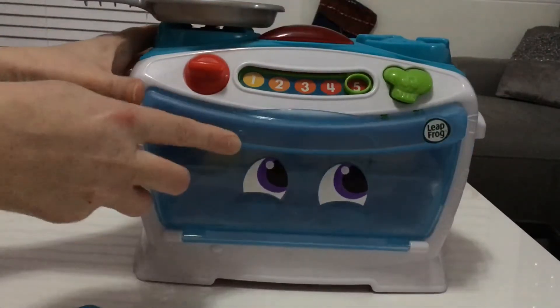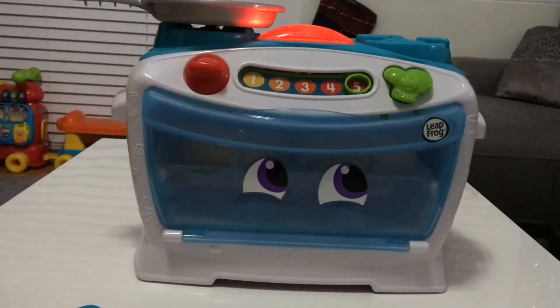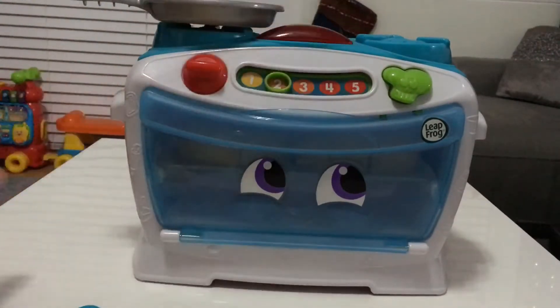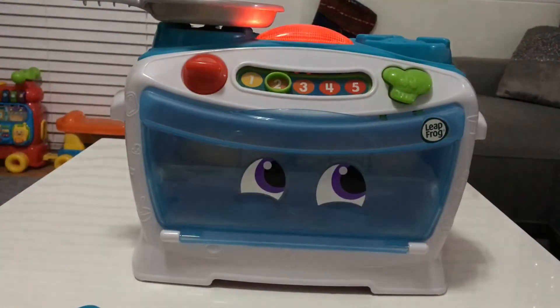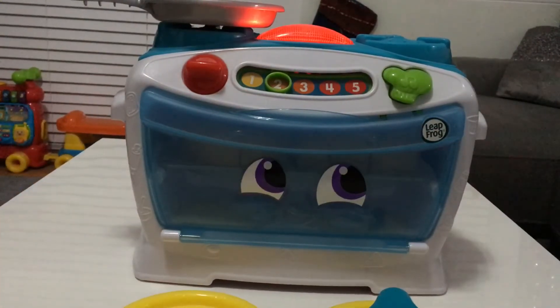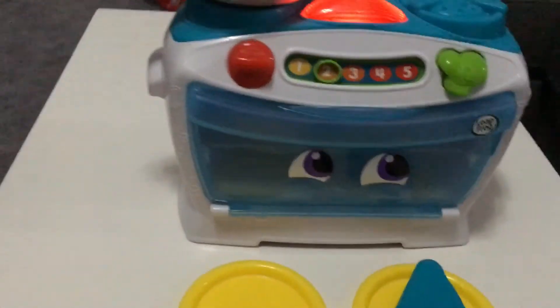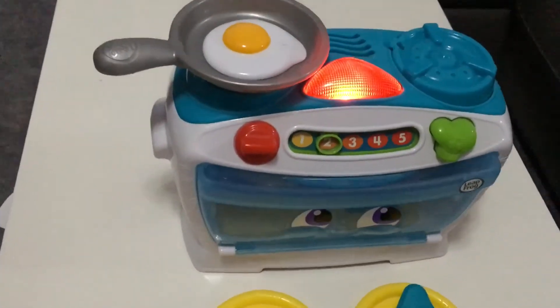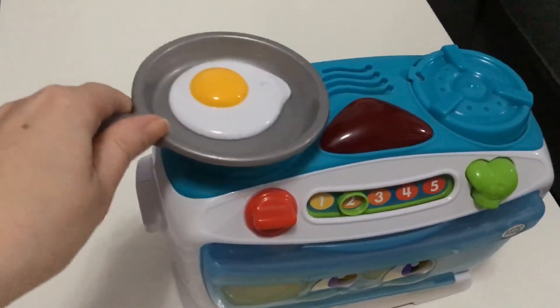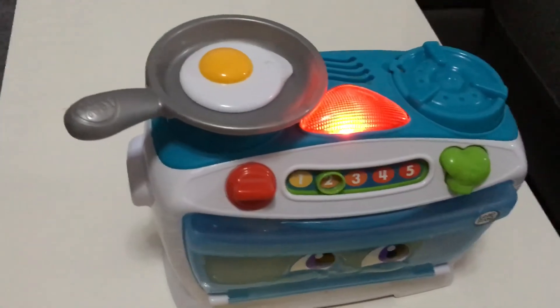Let's see, how long will that take to bake? Set the oven to two. Two. That's it. Let's cook and count. One, two. It's ready!